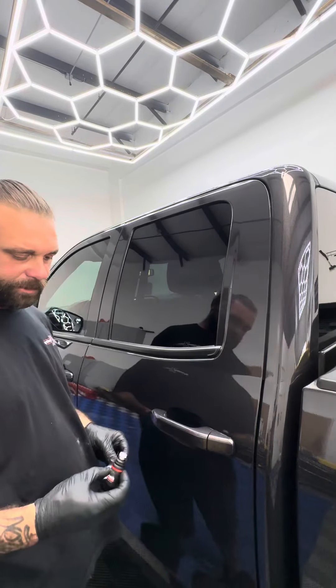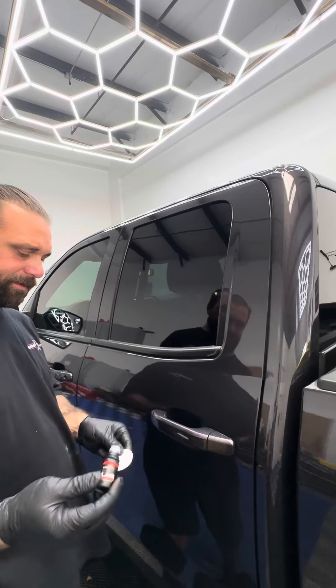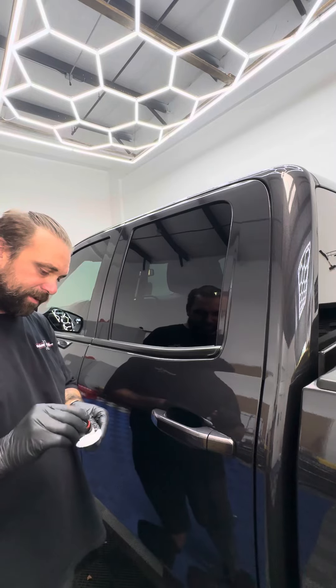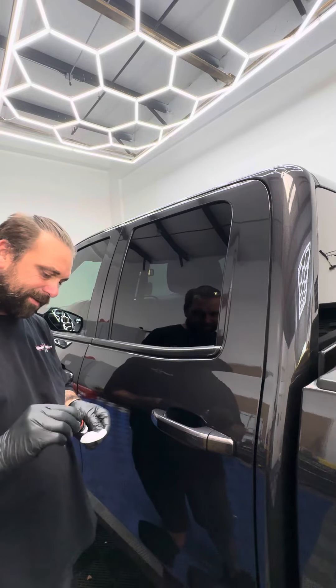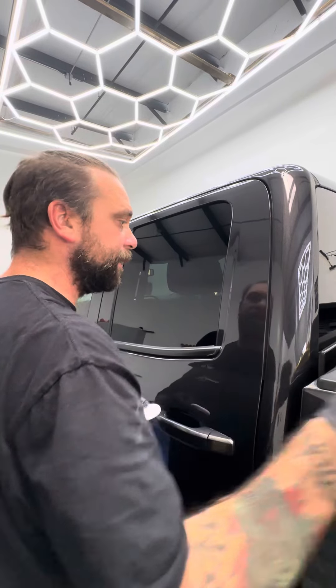How's it going, my friends? Thanks for joining me today. This is SystemX glass ceramic coating. It's going to be a two-year product. It's like Rain-X on steroids. Highly recommend this stuff.